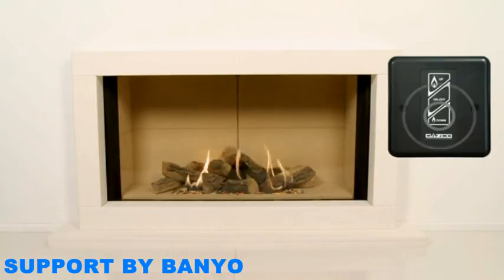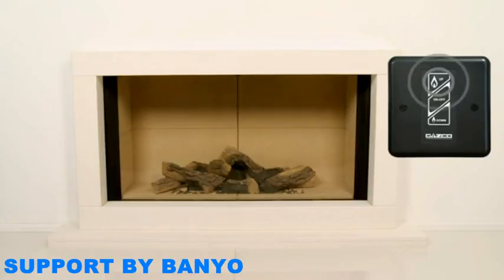From here, use the down button to decrease the flame gradually from your Fire's maximum setting to standby, when only the pilot is lit. Similarly, press and hold the up button to increase the flame height gently. Release either button when your desired flame height has been reached. When you are ready to switch your Fire off, press the on-off button at any stage. It is important to note that if your Fire goes out while you are using it, you should wait 3 minutes before attempting to relight it.